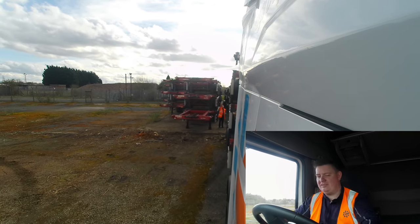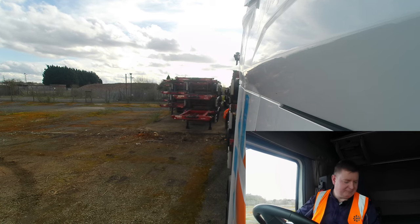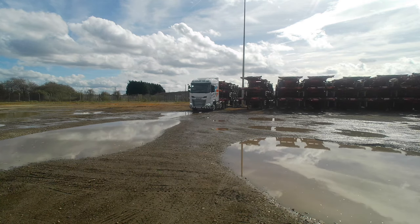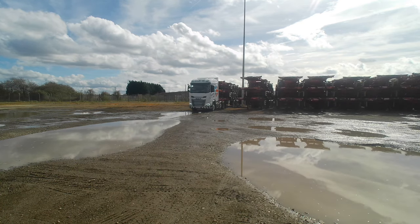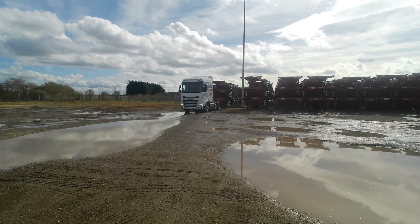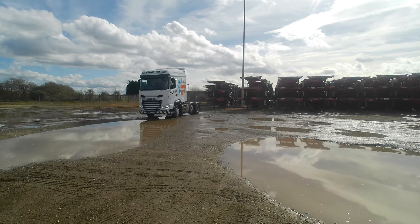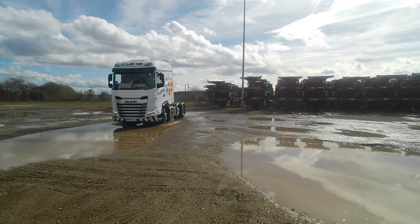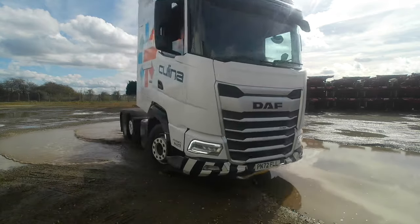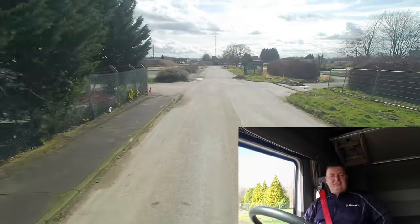Don't want it going all the way back, just up to the concrete. Perfect. I'm going to get it disconnected. Great — so we're done.